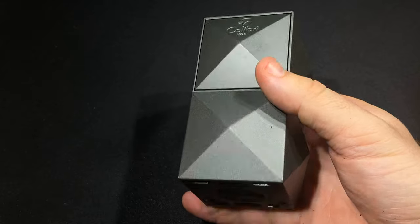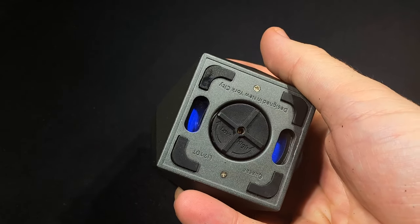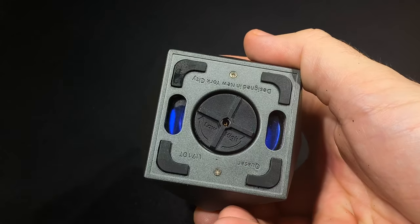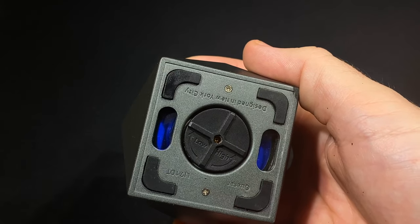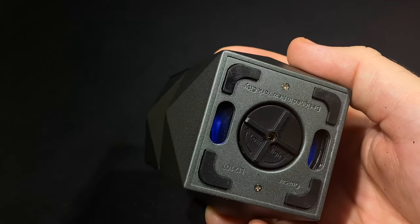On the underside there's a nice big flame adjustment wheel — you can see the low and high settings — and on the sides you can see Colibri's signature blue fuel window. It's a little interesting that they put it on the bottom, but it works just the same as a side fuel window found on other lighters.